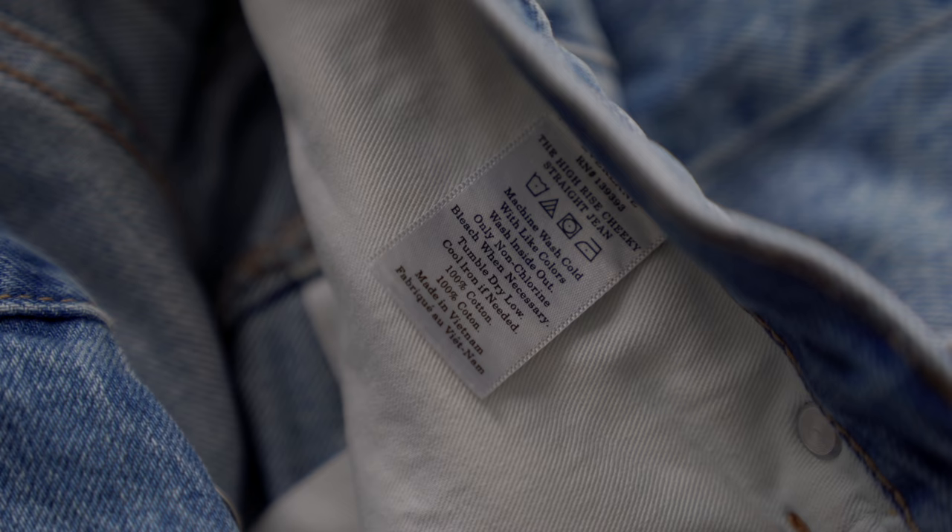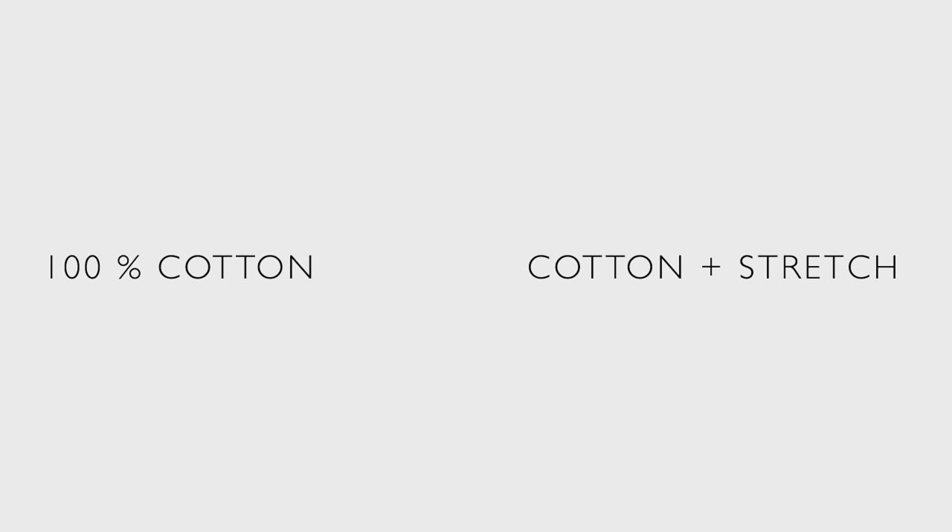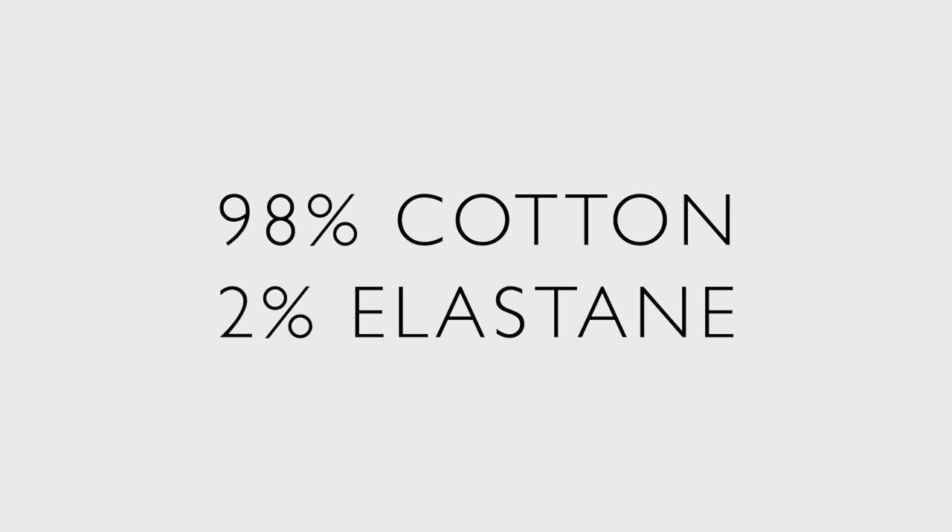Now let's talk about material. When jeans first came on the market, they were 100% cotton denim — a very durable material that stands the test of time and molds beautifully to your body, giving you a pair you can wear for many years. Over time, stretch was added using elastane or nylon, and in my experience that not only decreases the longevity of the jeans but can also make them lose their shape fairly quickly. So if you want something with a little stretch that will still look good for a good while, my recommendation is 98% cotton and no more than 2% elastane.